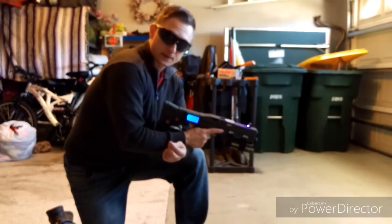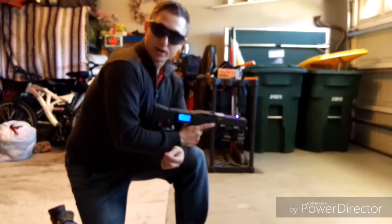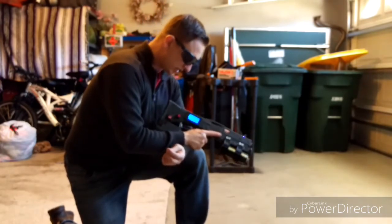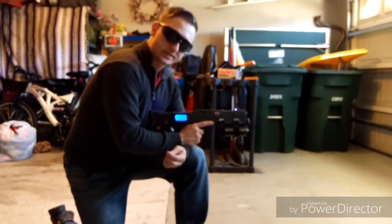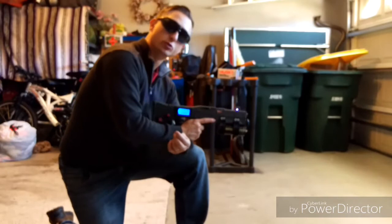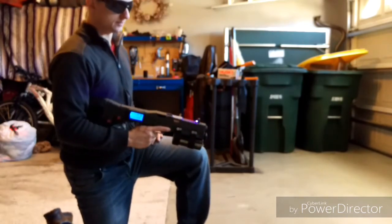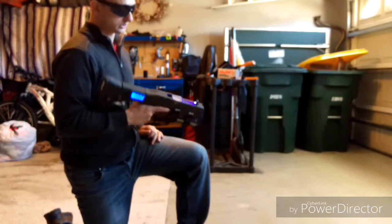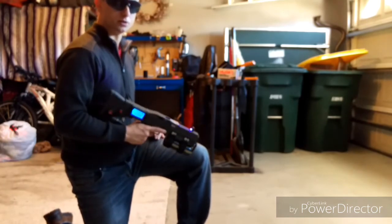A couple things can go wrong today: it may not fire, the capacitor might explode — let's hope that doesn't happen — the coil may be wound too many times so it doesn't move or the object gets stuck. I think we've basically touched on the main points. Let's hope it doesn't blow up.